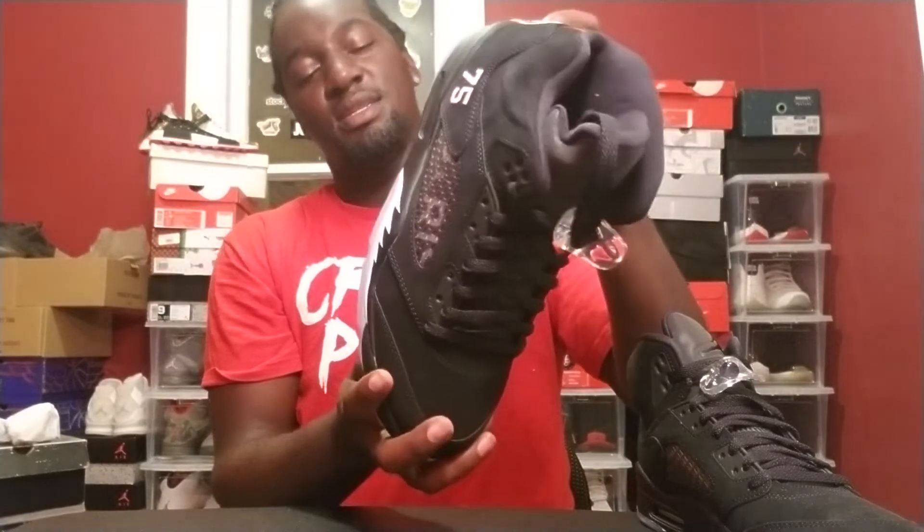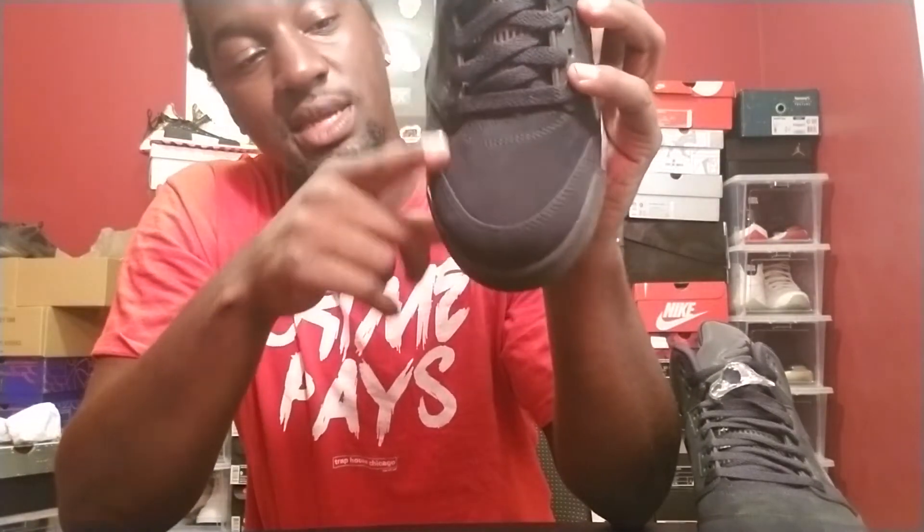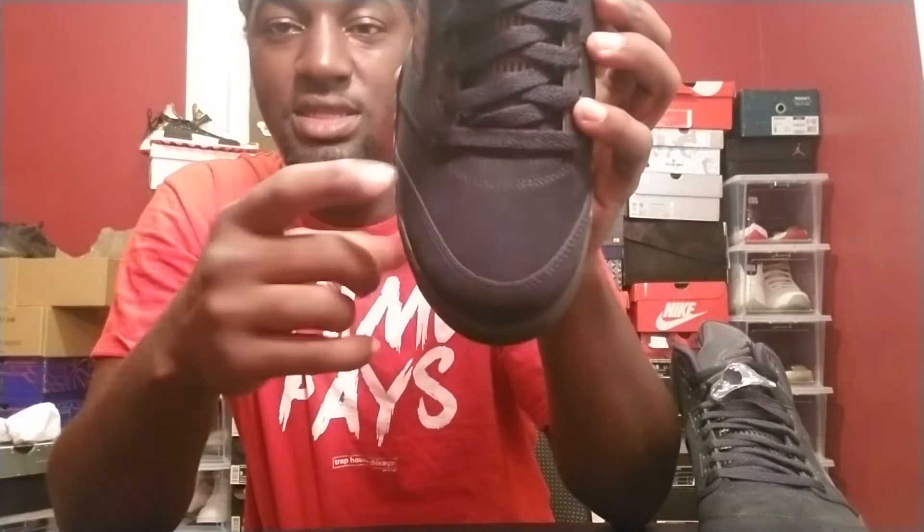Yeah, these are dope. I traded my original black metallics back in the day, so this is like a dope little addition. Let's get straight into the review, starting with the toe box. The new buck on here is definitely darker than the black metallics — the black metallics were super ashy. These are more buttery than the black metallics were, and the black on it is darker. I wish I had my black metallics to compare, but that new buck has a real 'I can't believe it's not butter' feel to it.